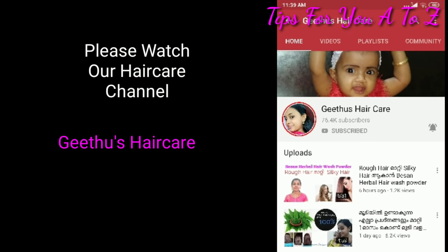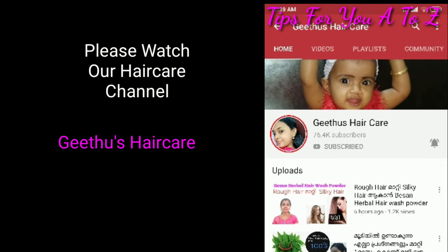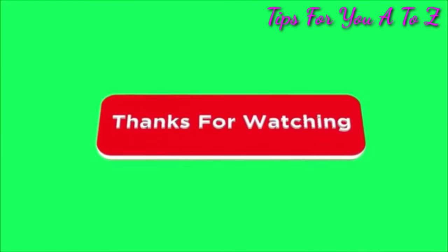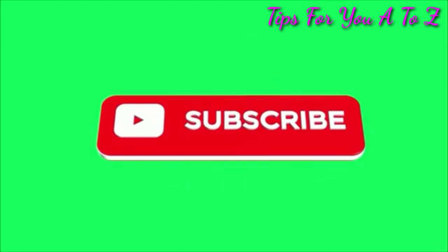See you in the next video. Bye! Thank you.